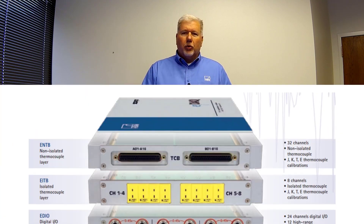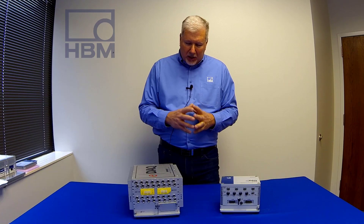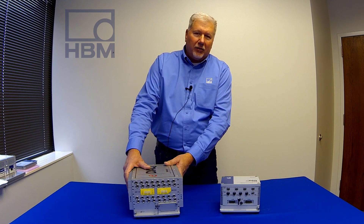Over the years we've introduced new processor and new signal conditioning layers. So you can measure just about anything you'd want — from strain gauges, thermocouples, digital, CAN, video — you could do it with the EDAC system.